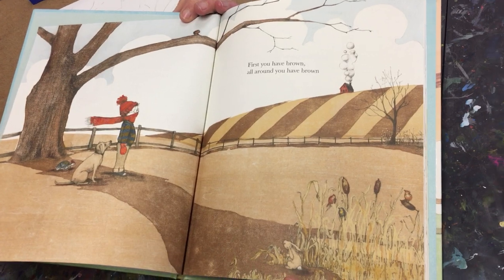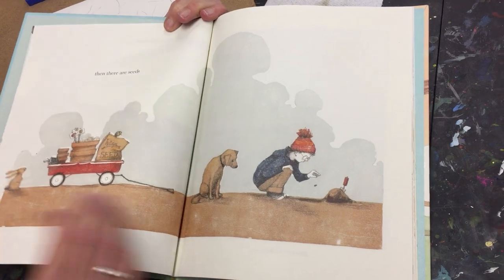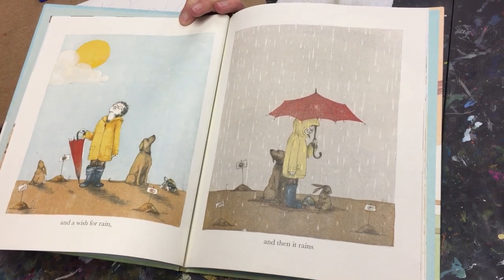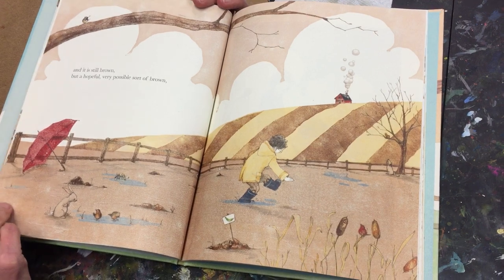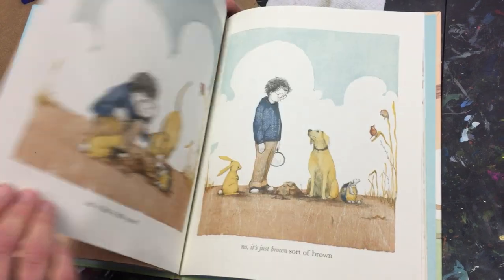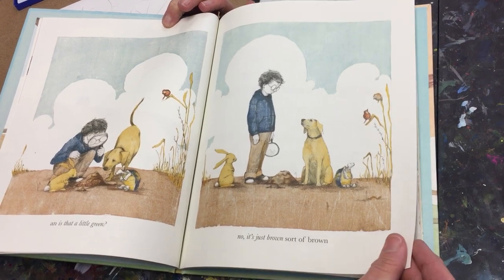First you have brown. All around you have brown. Then there are seeds and a wish for rain. And then it rains. And it is still brown, but a hopeful, very possible sort of brown. And is that a little green? No, it's just brown, sort of brown.